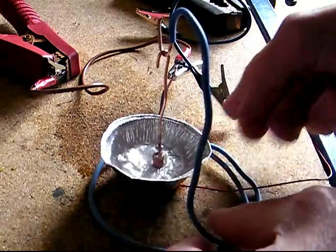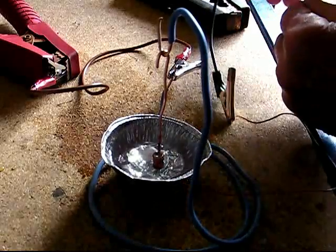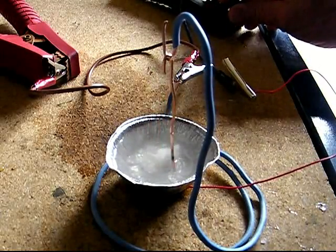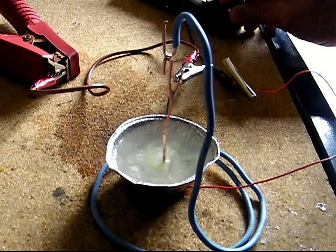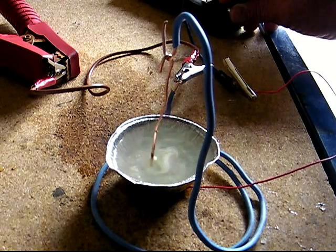Fill the tin foil dish with salty water, adjust the location, and then complete the circuit connection. As you can see, the tin foil will begin to oxidize and make the water dirty.